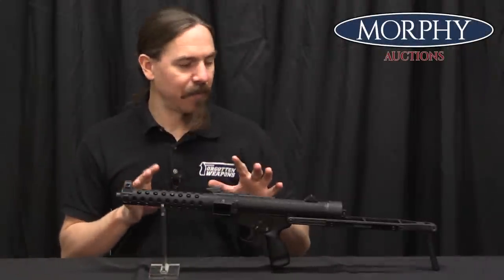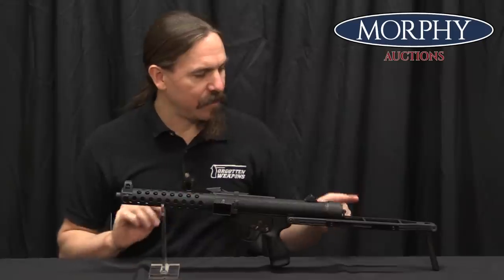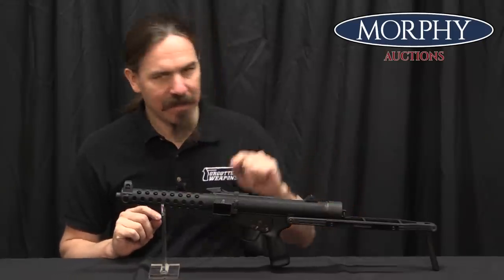They found some really bright people to do the design of this gun, with the exception of the guy who designed the stock, because the stock is kind of awful. So let's go ahead and take a look at the whole thing.